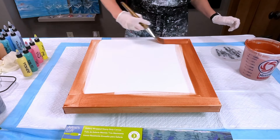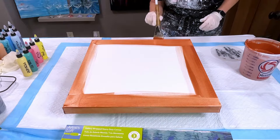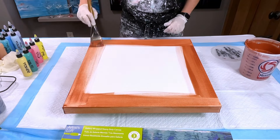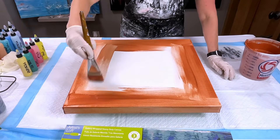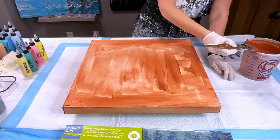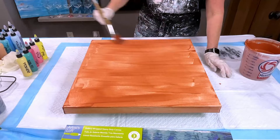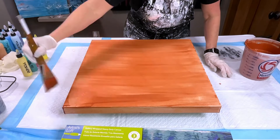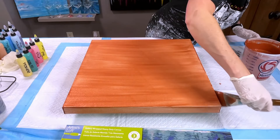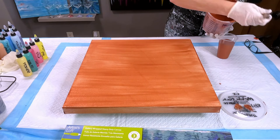So what I'm doing is I'm just taking this copper — it's a Creative Inspirations copper — and I am just brushing it on the sides and on the top to just get that base color on there. Now I do wish I would have done a second coat, let this dry, and did a second coat on the sides to make the sides a little bit darker than they were before I started, but I really wanted to start pouring. Let's get started with the pouring next.